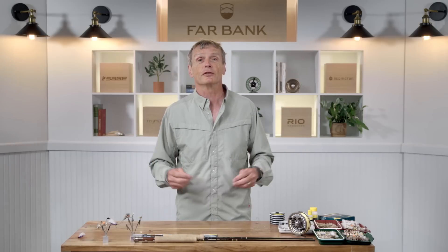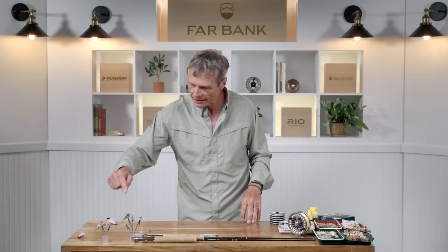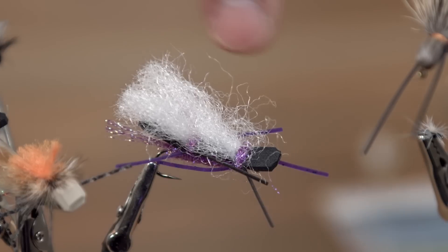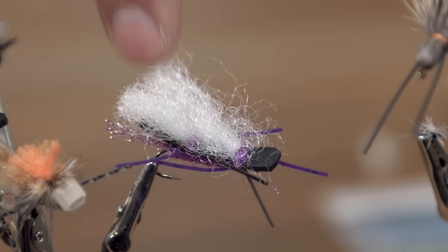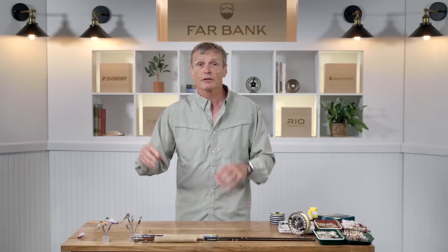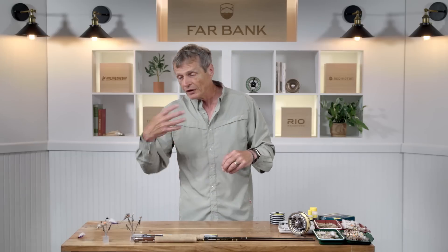Sometimes you just love dry fly fishing and there are no fish feeding on the surface. In those situations you fish attractor patterns — searching patterns that really aren't representative of insects but fish still eat them. Things like the Chubby Chernobyl: it doesn't look like any kind of insect, but it searches the water and fish come up and grab it. Dry flies are highly floating flies that sit on the surface, float down, and fish eat them.